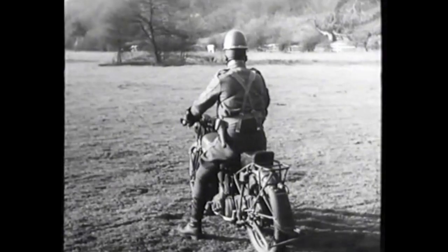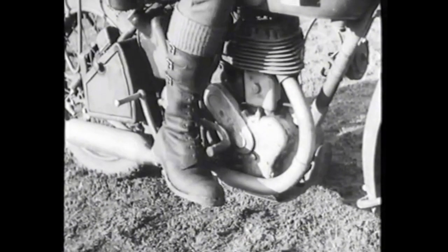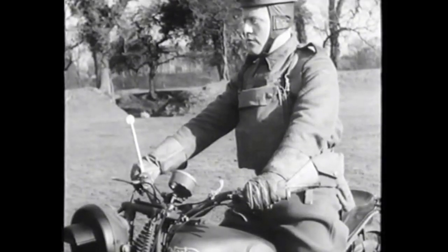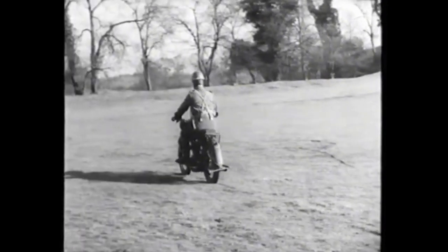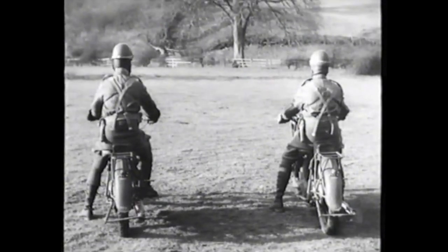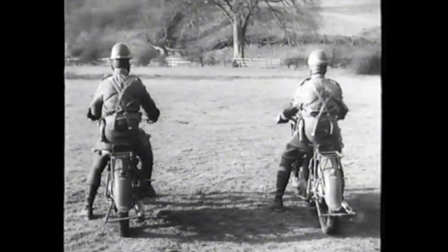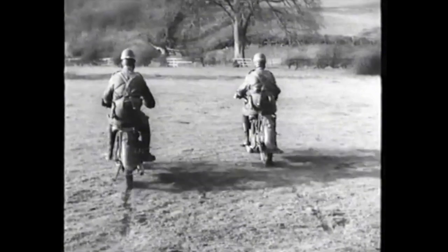It's really quite simple to get away smoothly even on such a slippery surface. Select bottom gear, open the throttle a little, gradually let in the clutch, and as it takes up the drive, gently increase the engine power. The result is wheel grip. The rider on the left bangs open his throttle and loses control. The one on the right uses throttle control and gets away perfectly.